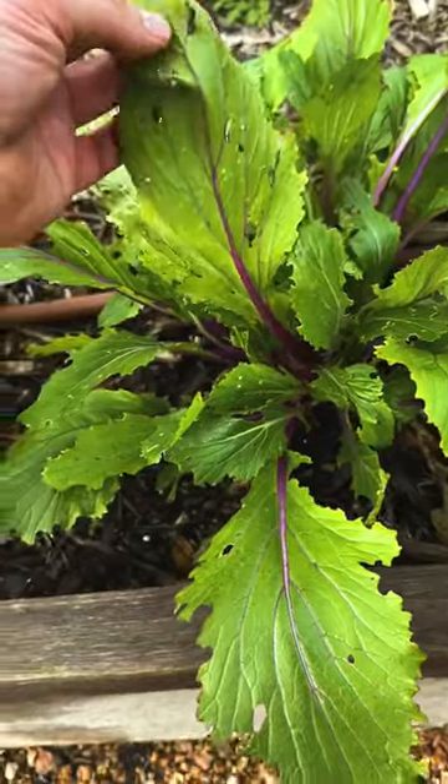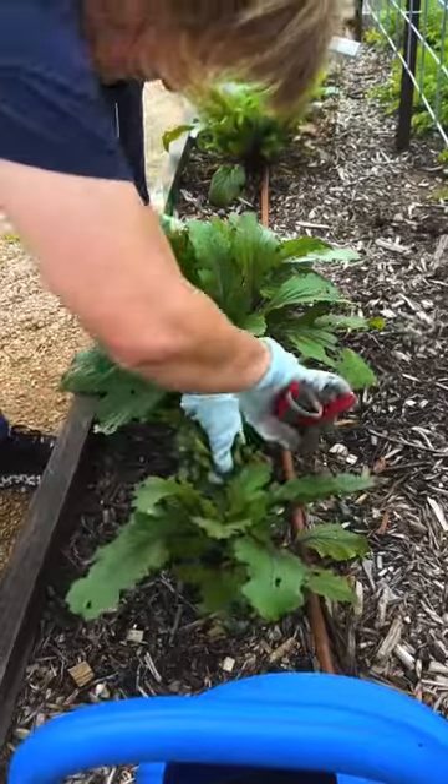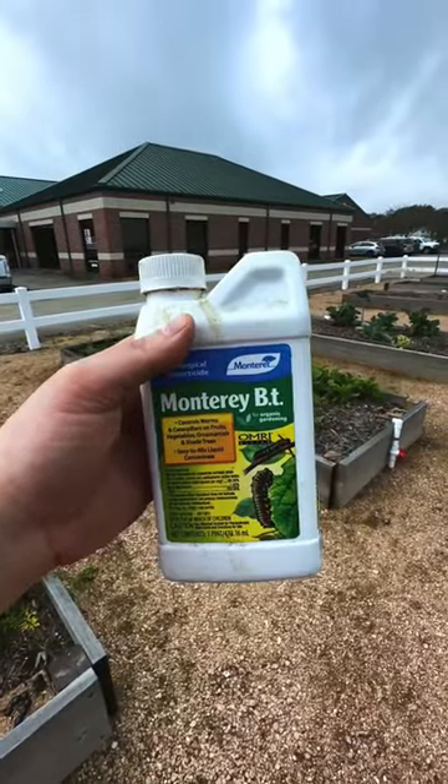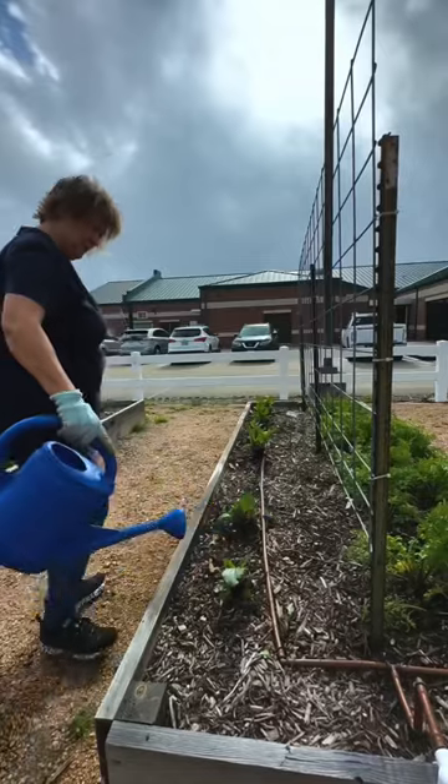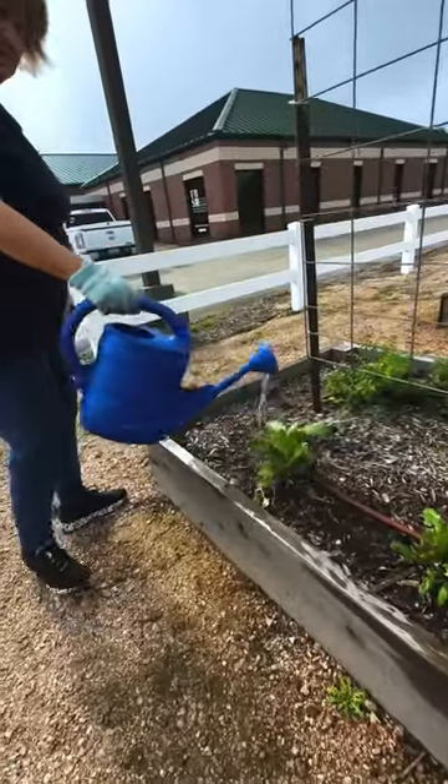The first thing you want to do is remove all of the damaged leaves. Then take some BT and read the label before you use it so you know how much to use. The last thing to do is soak your plants with this pesticide water mix.